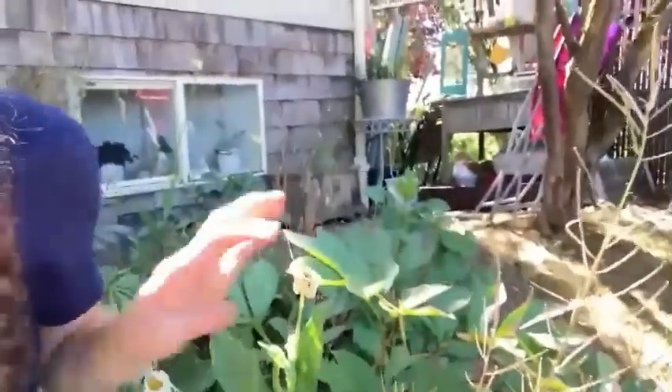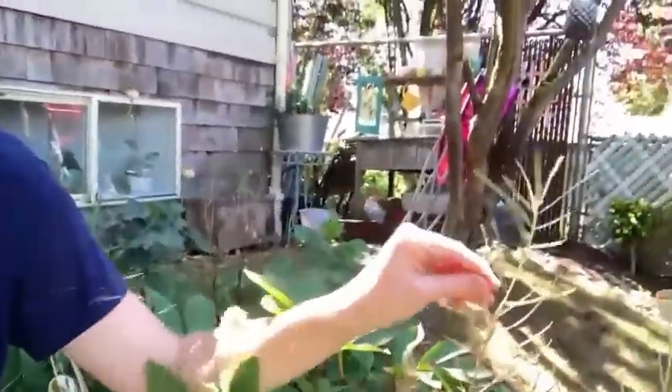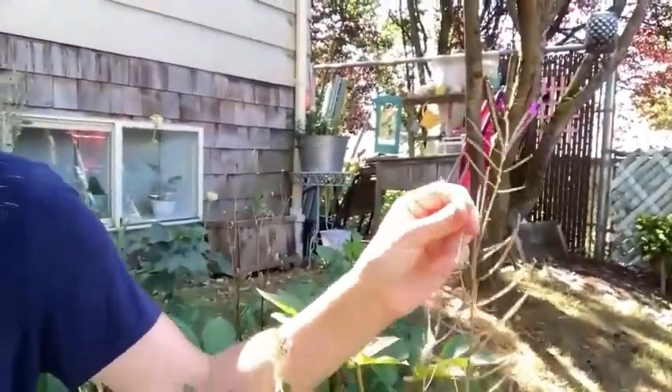Now this little garden patch behind me is looking a little sad. A lot of things are dying off and not looking so pretty because it's the end of the season, but what I will show you is that it is important to save all of these seeds in your garden for next year. Let's try it out!